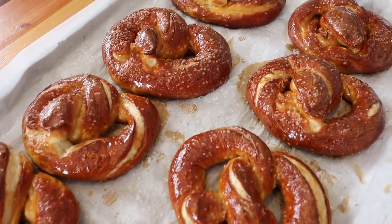I love soft pretzels and I know all of my kids do too. Marie has perfected this recipe and we want to share it with all of you. So let's get started.